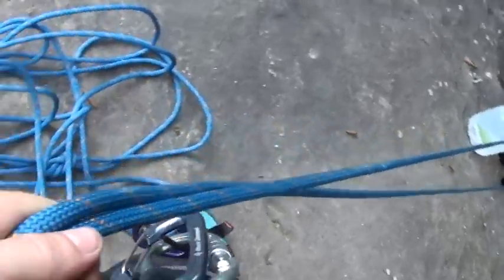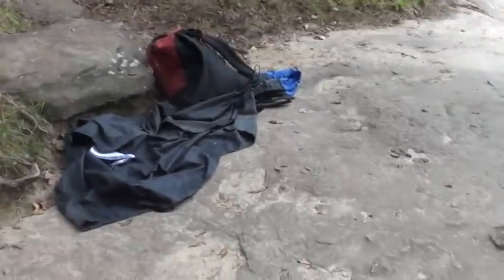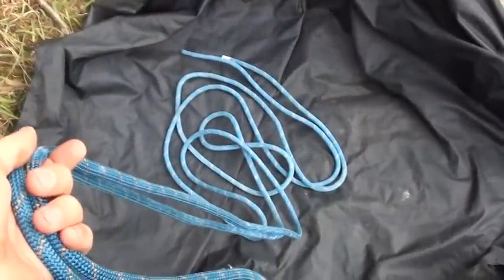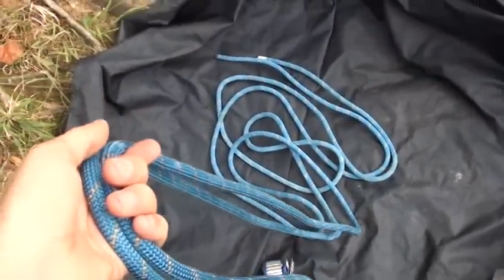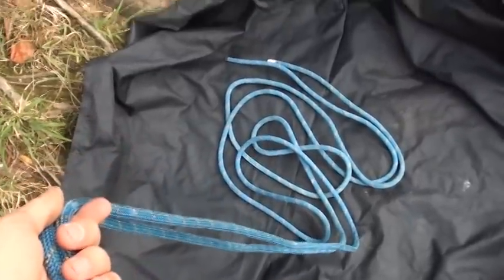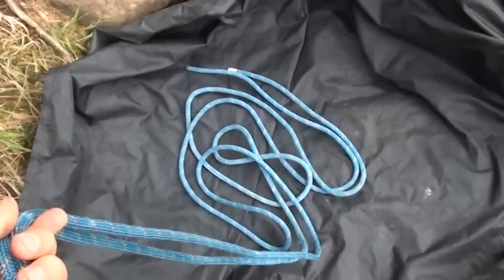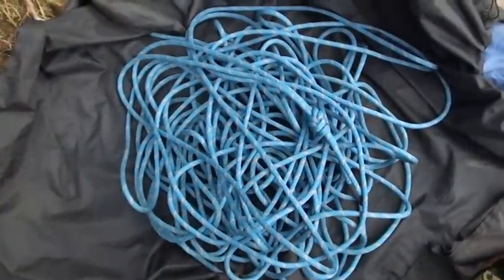I've just about finished pulling my rope up. After I get it up over the ledge, I'm going to toss the whole thing over there. I usually coil my rope or store it in my rope bag end to end, but today because all I'm doing is top rope soloing, I'm going to put both ends together so that the middle is on top.